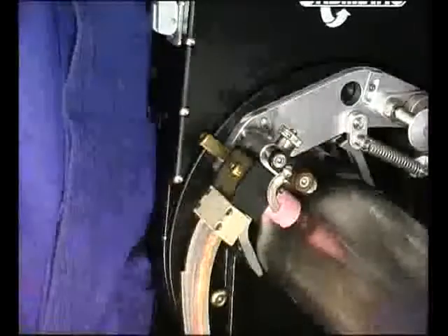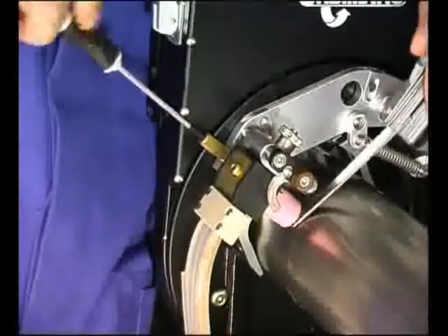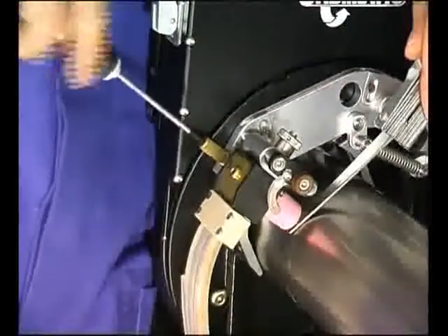The arc length can be adjusted and regulated at all times, even during the welding operation, with the follower roller adjuster.